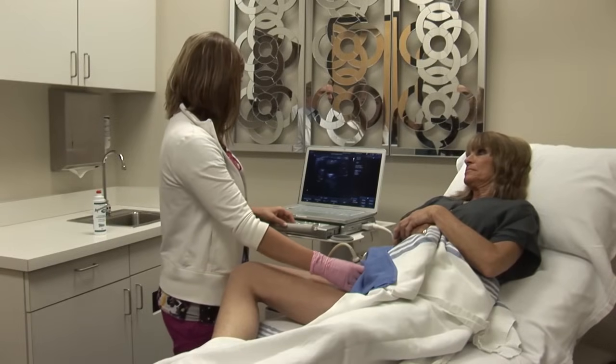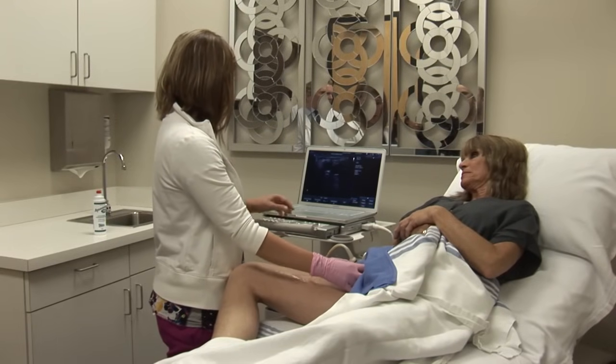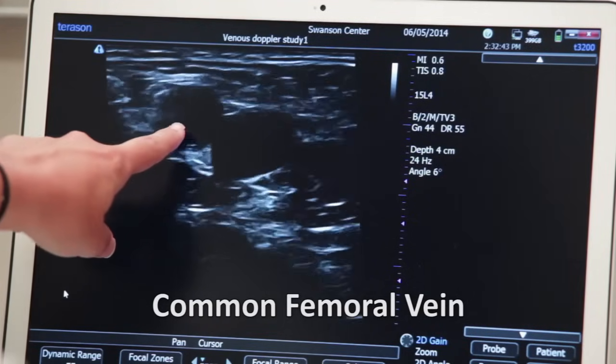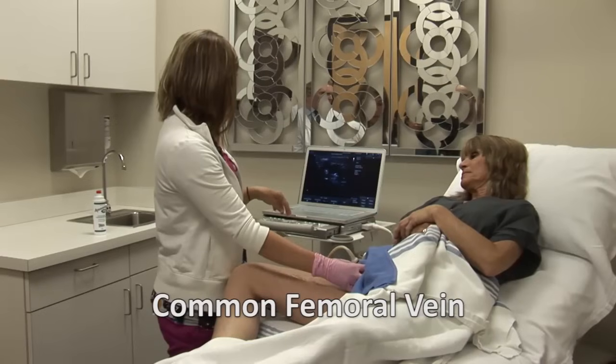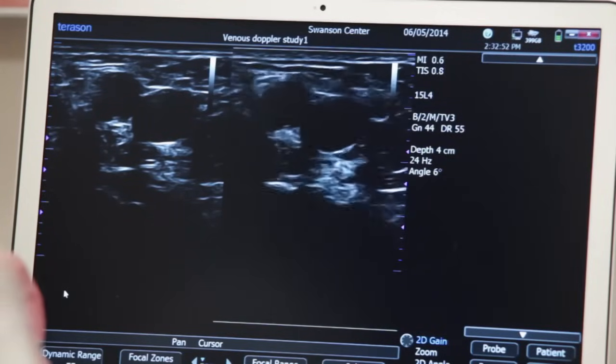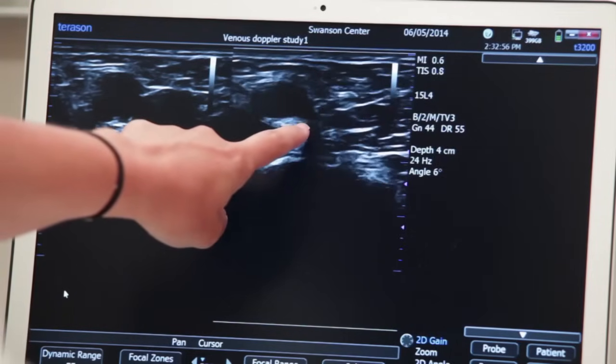When we check for deep vein thrombosis, or DVT, we start at the common femoral vein, which is right next to the common femoral artery at the proximal thigh. We first show that the vein compresses, demonstrating that there is no thrombus in the vein.